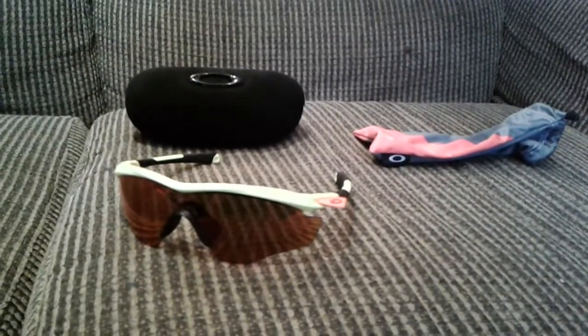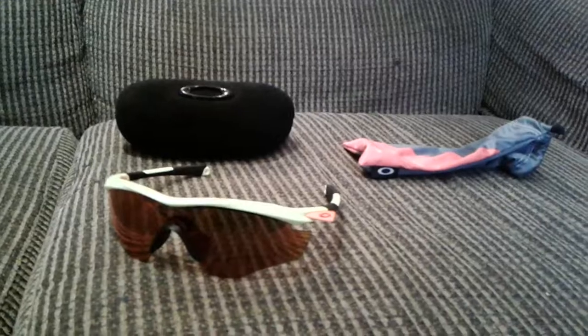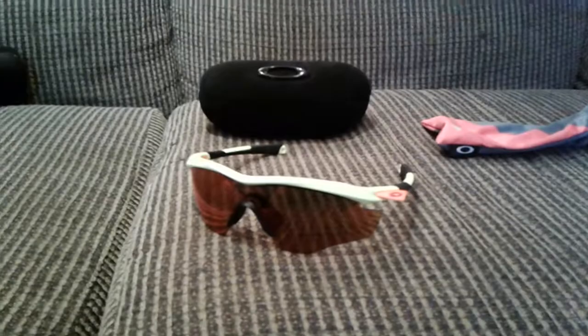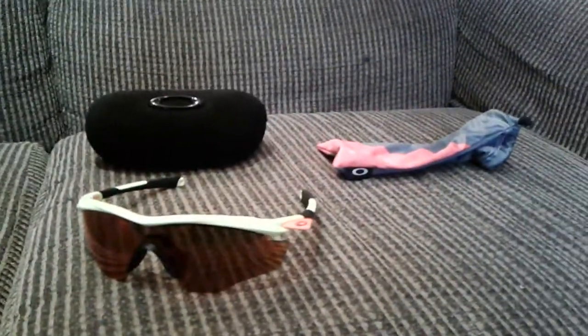Honestly, Oakley just has quality products — they're really good. The only downside is really the price point. They were like $200, but they're still super nice.